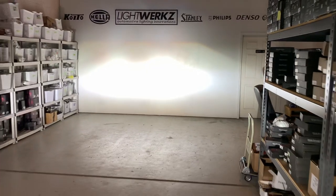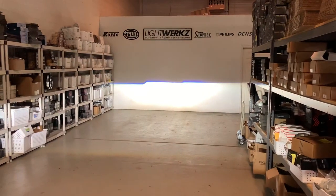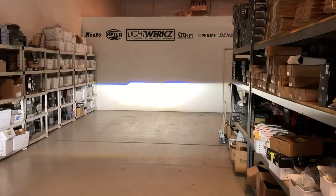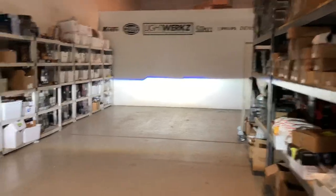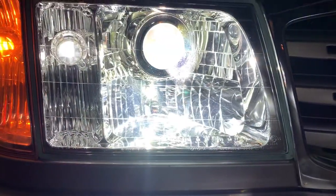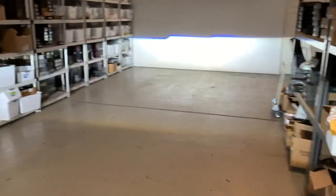We're going to turn on the high beams for you right now. The phone picks it up a little bit strange, but it's super bright — this setup is absolutely ridiculous. Can we switch back between low and high? So instantaneous high beam because you have a bi-xenon low beam projector, and then you have an additional LED that turns on inside the high beam reflector. Color matches pretty good, and you get the upgraded performance out of this setup.